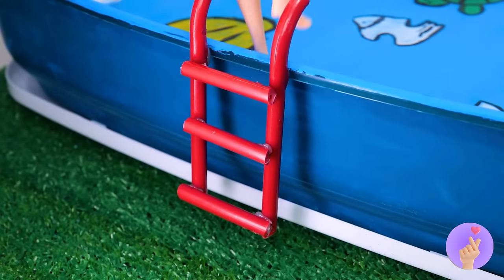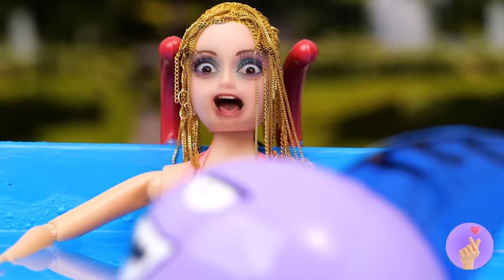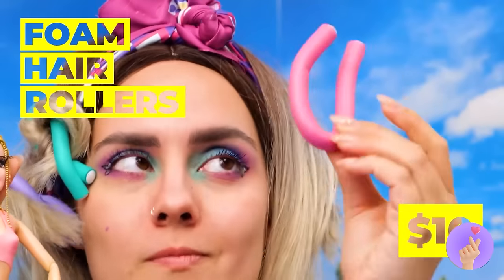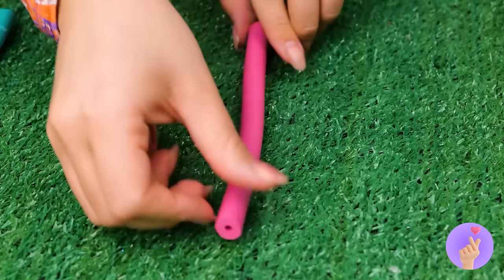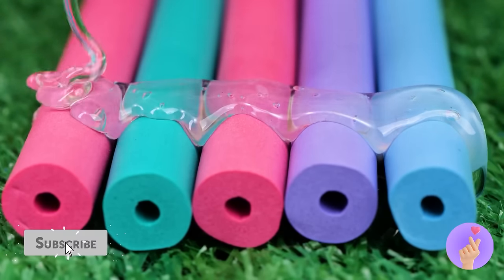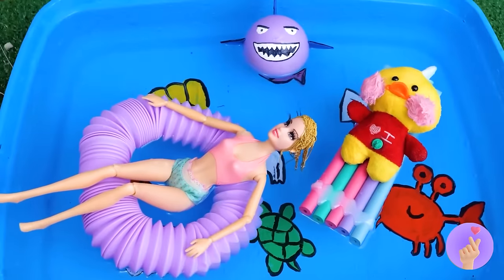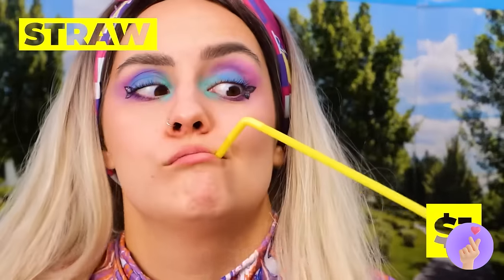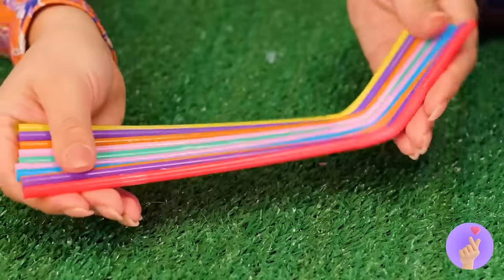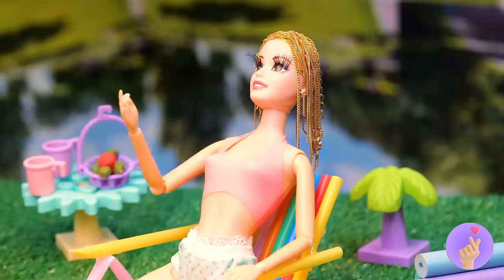We've got all our ducks in a row — plastic hanger parts can become a handy pool ladder! Now it's time for a relaxing dip in the pool. Maybe we should play things safe for now — these foam hair rollers are like little pool noodles, and just like pool noodles, they're great for crafts! Now it's a lazy river raft — pop tubes work great too. When you're done, just take some plastic straws and use them to whip up a lawn chair for lounging.